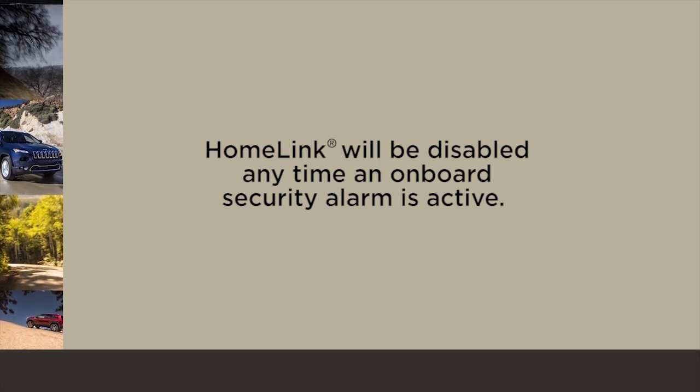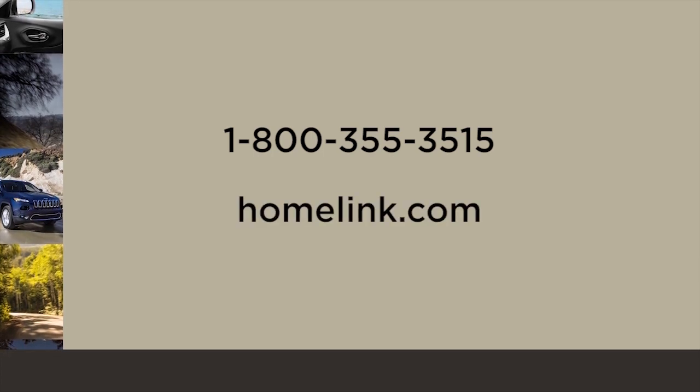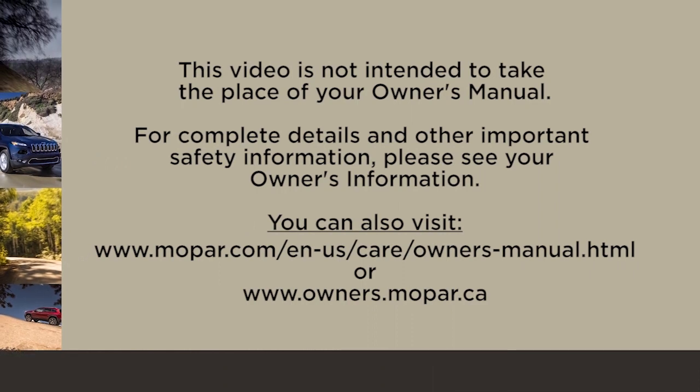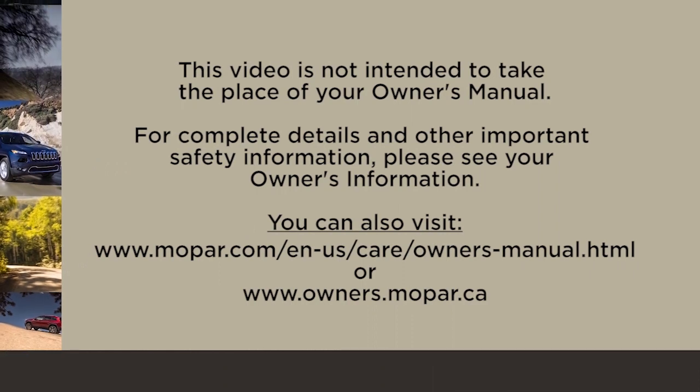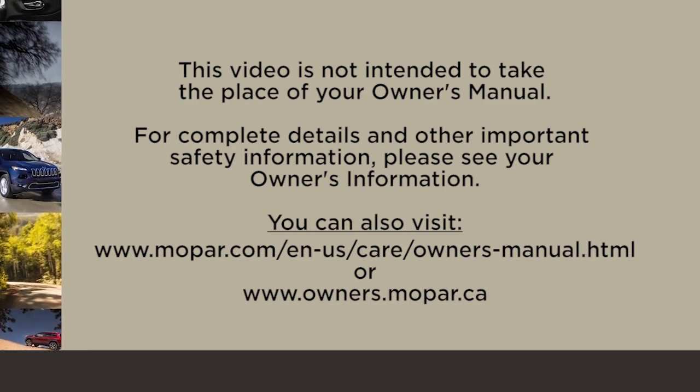Please note that Homelink will be disabled any time an onboard security alarm is active. If you have any problems or require assistance, please call toll-free 1-800-355-3515 or visit homelink.com. This video is not intended to take the place of your Owner's Manual — for complete details and other important safety information, please see your Owner's Information.